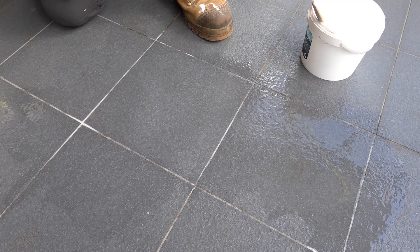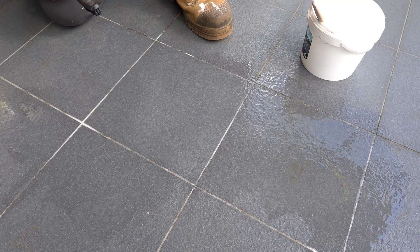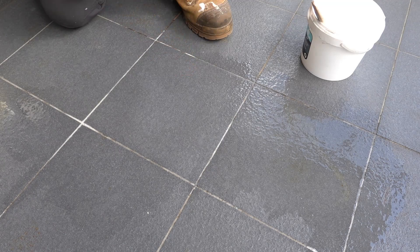We're going to let this sit for a bit and I'll come back and check on it shortly. But so far so good — it looks like it's doing an excellent job. Most of it has actually come up already, which is very surprising. We'll let it sit just a little bit longer, and if needed we'll repeat the process.